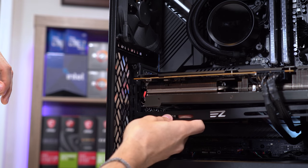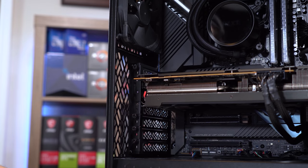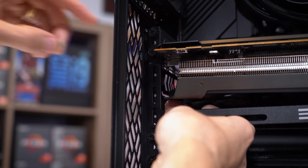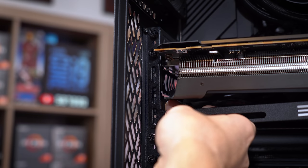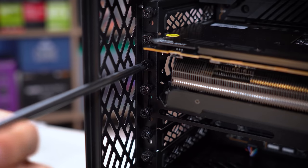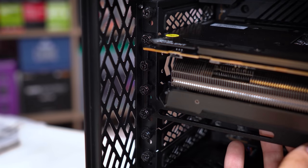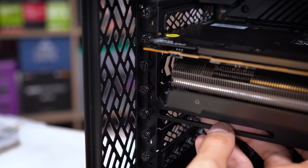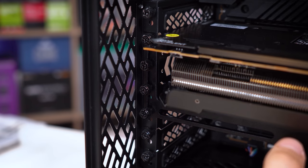What we need to do first is remove the three thumb screws that hold the card in, and potentially one below the card if you have a two-slot card like this one. We might need to move everything down by one slot. We're going to skip the top slot, slide the bracket in, and we've moved everything down by one slot. I'm going to try to get the thumb screws back in — they actually give you three longer screws, but I think we can get away with the stock thumb screws.